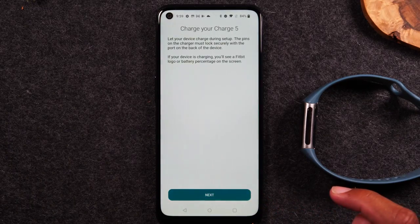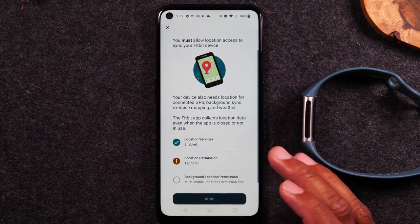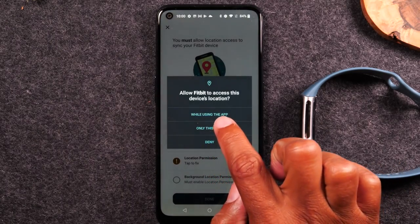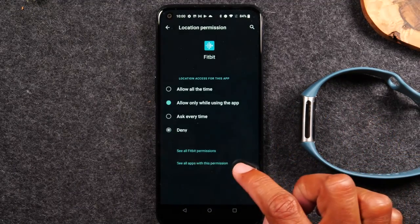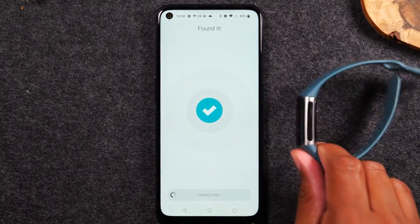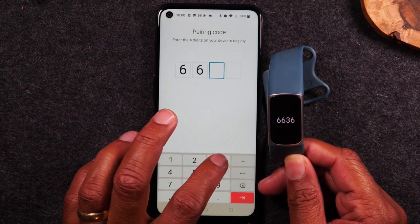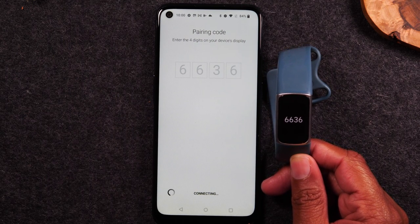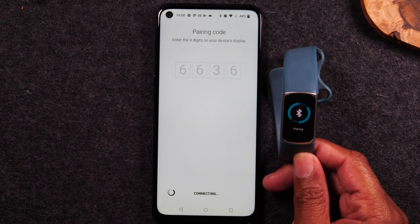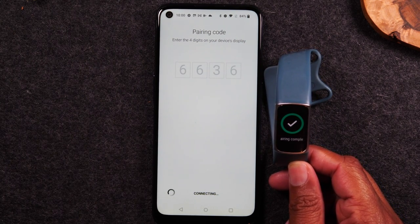You're going to swipe up to accept the terms and conditions. Then it will ask you to enable your location permissions, which is simply for tracking your runs, steps, and logging data in the app. I'm going to tap Allow Permissions, hit While Using the App, then move it to Allow All the Time and hit Done. Just like that it was able to find the Fitbit, and you'll see a four-digit number pop on the screen — I'm going to enter it now. Usually after it pairs with your phone, the first thing it will do is look for a software update, which will take about 10 minutes, so just keep that in mind.